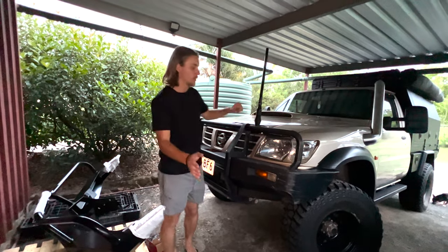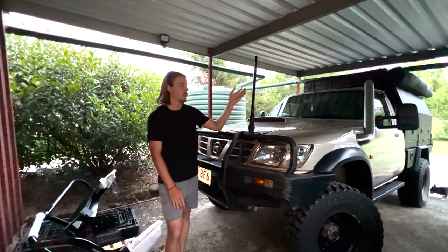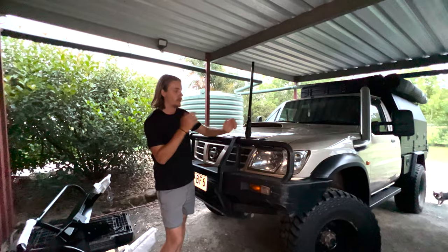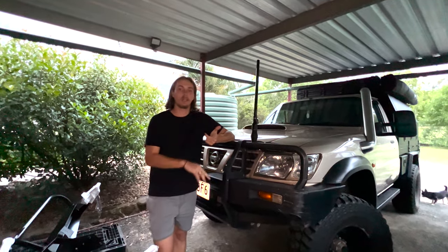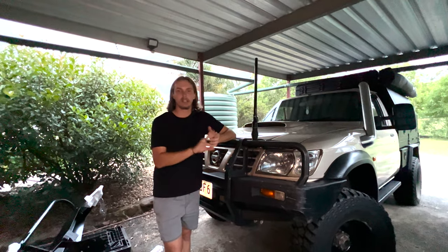So what we've got to do now is strip off pretty much everything on the front end — the aerial, bull bar, headlights are going to come out. Then we've got new lights, a winch, the bull bar to go on, and get everything back mounted up.